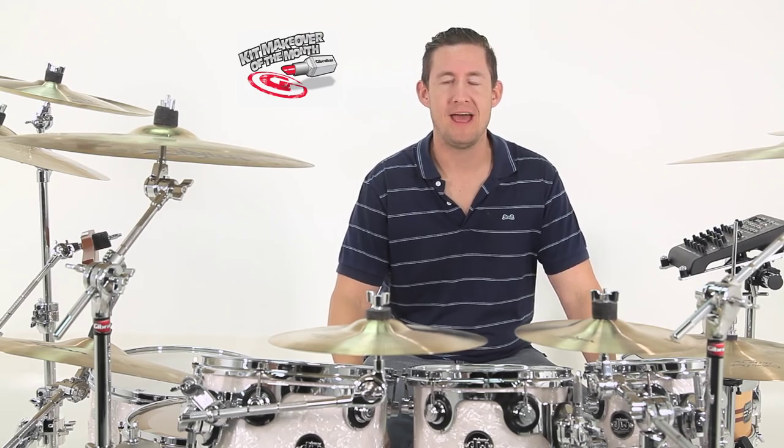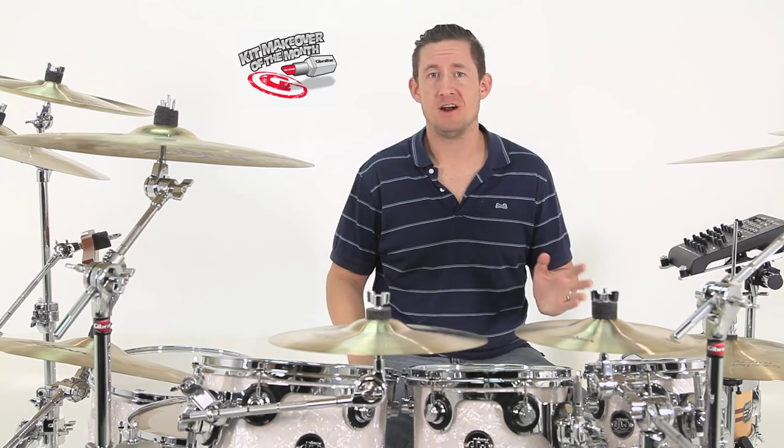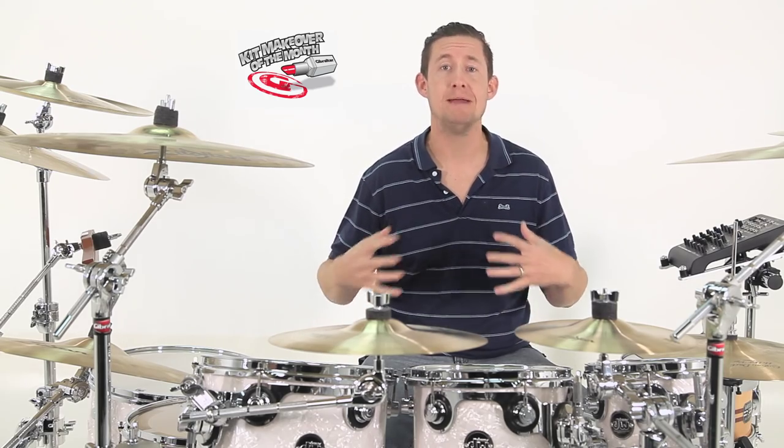Welcome back to Brent's Hang, I'm Brent Barnett. This is our Hardware Makeover of the Month episode — the episode where you guys send me videos and pictures of your kit, and I choose one each month to remake in my own way.